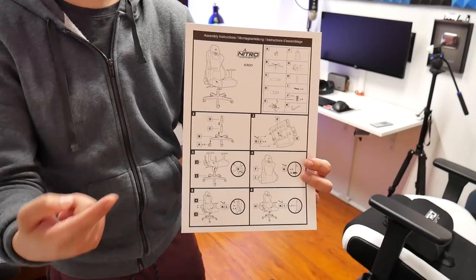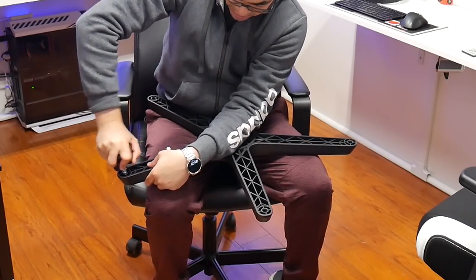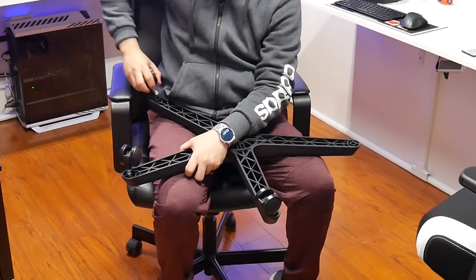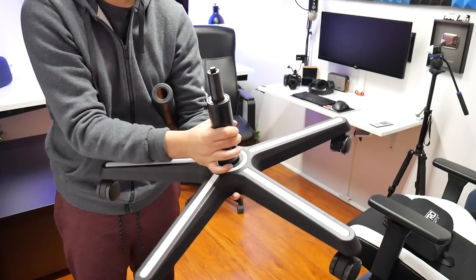Step one for assembly: use your old chair for the very last time while you build the new one. I'm going to show you me putting it together step by step so you can see how it'll be if you want to do it yourself. I have these five wheels that I'm going to insert into the holes — they clamp in with more force once you sit down. And we've got rolling edges.